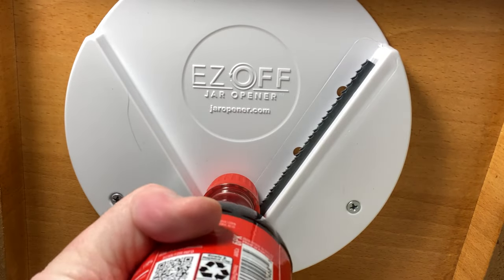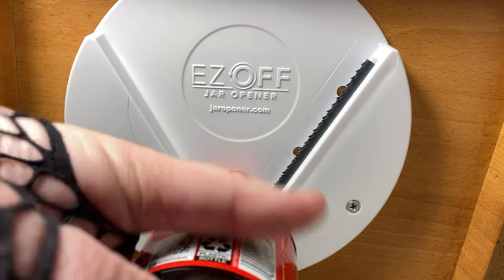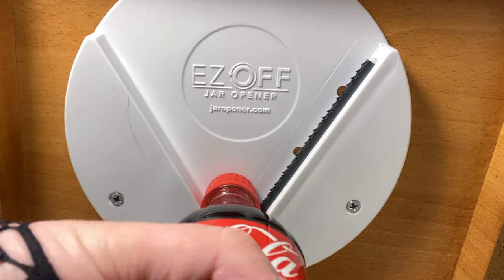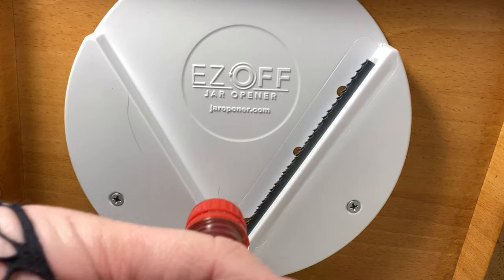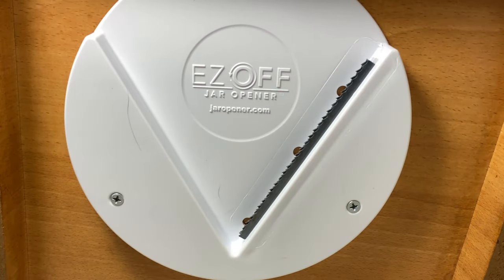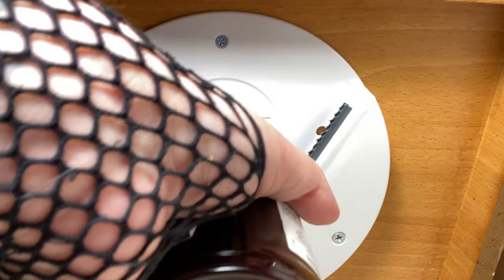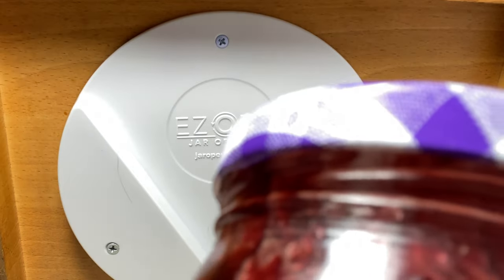Moment of truth — oh, you all hear that? It works! There we go. Nice. Turn to the left — it worked!